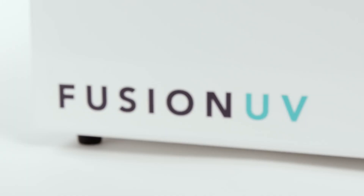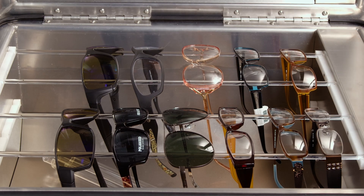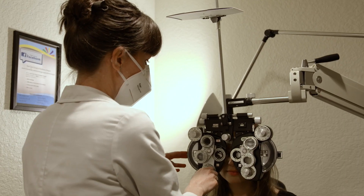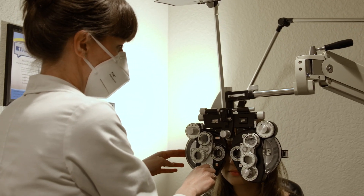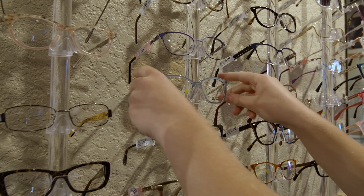The Fusion UV is contained in one lightweight unit and can disinfect up to 12 frames in under two minutes. ECPs can also sterilize N95 masks, keeping them effective up to seven uses, and can disinfect small tools and equipment.